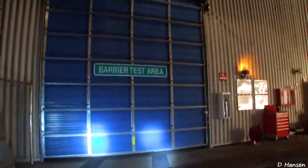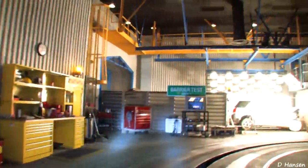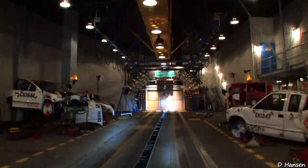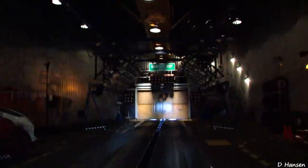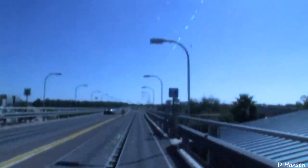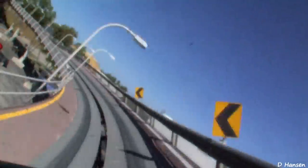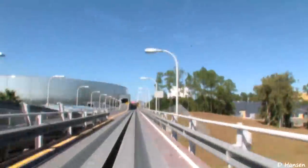All personnel, clear the track. Barrier test in progress. Ready for the barrier test. Check. Hang on tight. Increase speed for the loop. Accelerating. Push it harder! You got it!